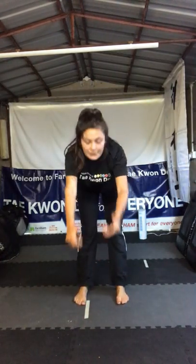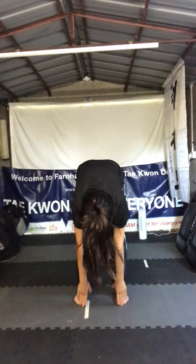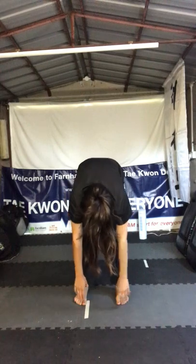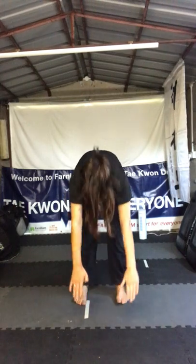I want you to reach up, breathe in, breathe out. Breathe in, and then on the next out breath you're gonna slowly reach down as far as you can. If you can touch your toes, great — if not, just go as far as you can. Feel that nice stretch on the back of your legs, and then back up. Take a couple of breaths and back down.